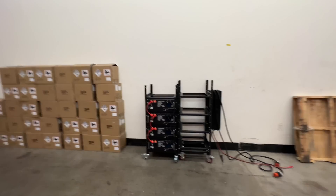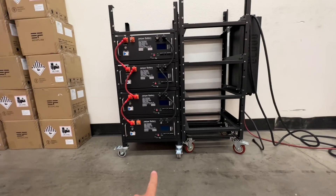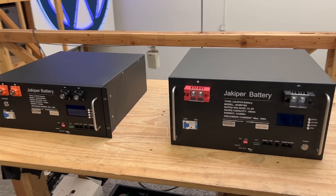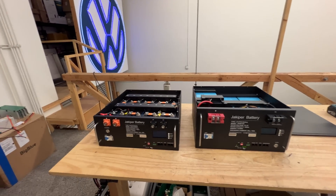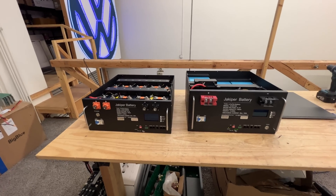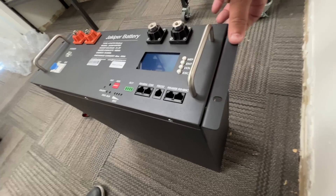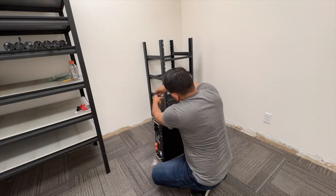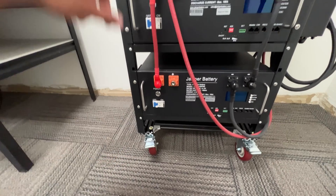One hour later — bam, here we are. These are plug-and-play batteries made by a company called Jacoper. They're 48 volts, fully charged around 54 volts. Lithium iron phosphate — super long-lasting, super safe chemistry. They have a built-in BMS with all kinds of communications and good stuff. They're made for a standard 19-inch rack, so you just slide them in, put four bolts, and you're ready to go. Connect the positives all together and the negatives all together.